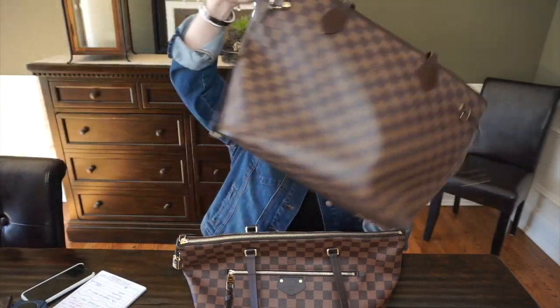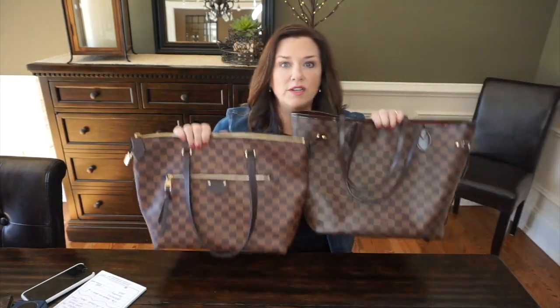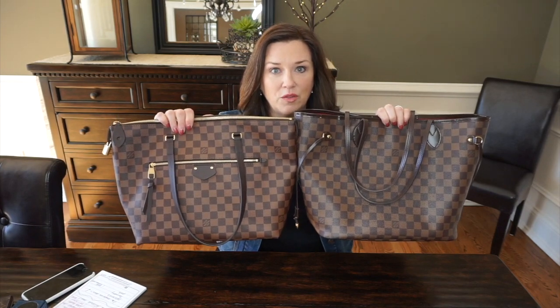Here's my Neverfull MM in the same print. I tried to position the camera so I could show them side by side. Very similar, as you can see.